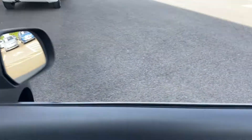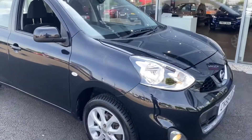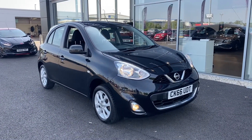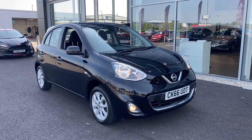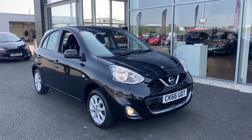Taking you back outside, this has been the lovely 2016 Nissan Micra here at Motor Match Chester. If you'd like more information or to book a test drive, please don't hesitate to give us a call on 01244 311 404. We thank you so much for watching and hope to see you here at Motor Match Chester very soon — thank you very much and goodbye.